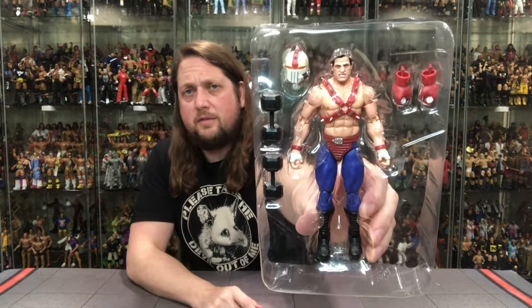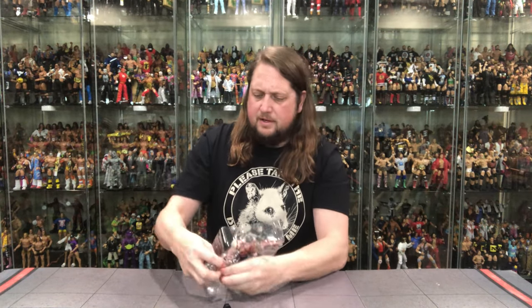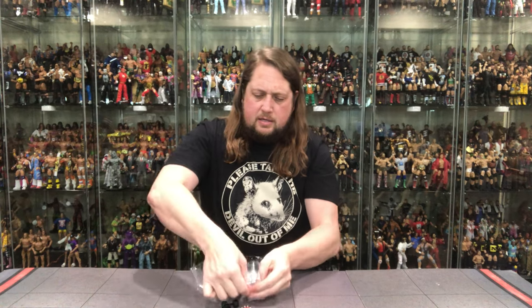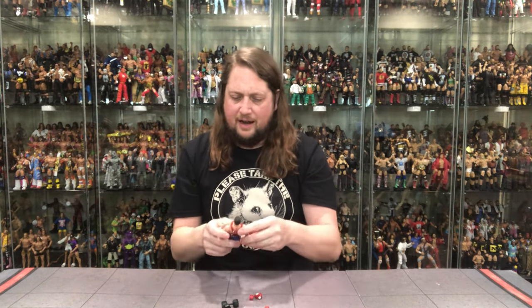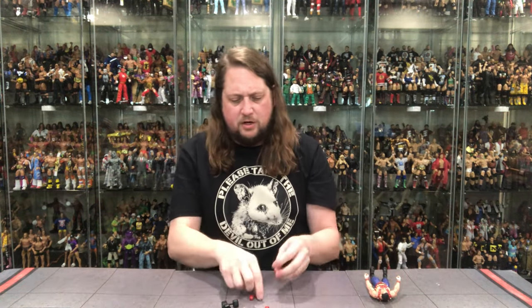Plastic prison — looking very plasticky. You have to pop everything out of the tray. Get it all out. There it is — everything is out. Goodbye, plastic prison.